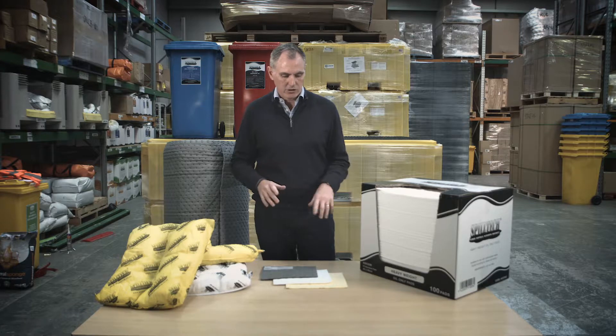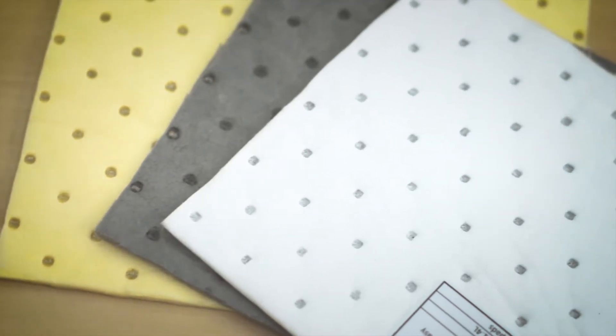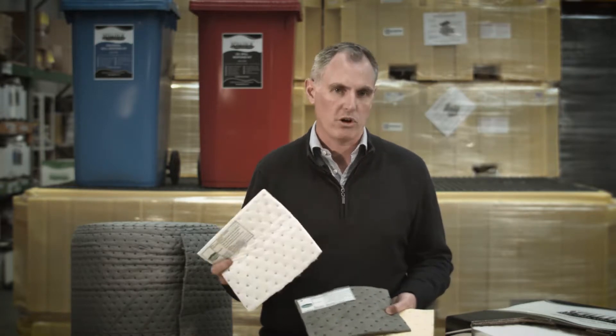Let's start off first with the pads. SpillTech offers three coloured pads for absorbing liquid spills. The most common one you'll come across is the white pad. This is an oil only spill pad — it's specially designed to only absorb hydrocarbon based liquids and it will repel water. That makes it ideal for using outside in the rain or anywhere where you have oil floating on water.